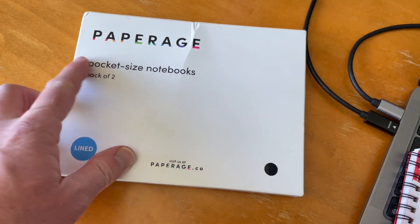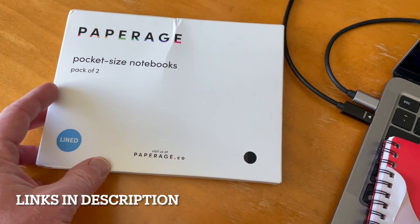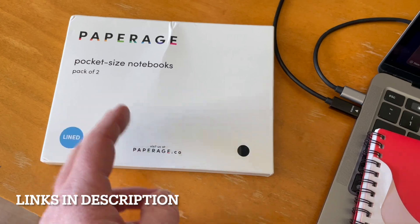Hey friends, check out what just came. This is the PaperAge Pocket Size Notebooks. They look a lot like Moleskine notebooks, which is really important to me. I want something that looks really nice, as I'm a copious note taker.